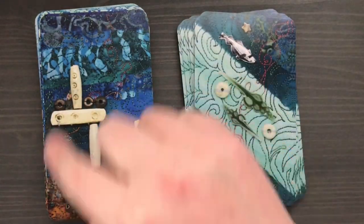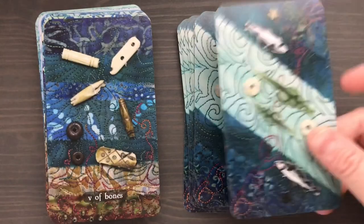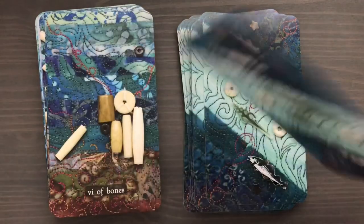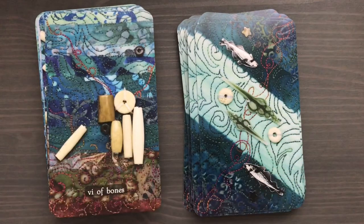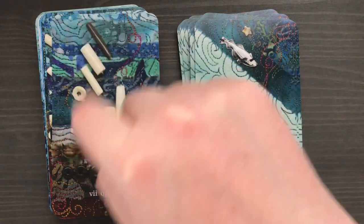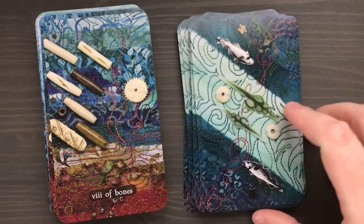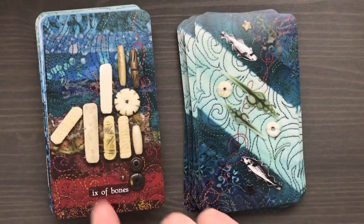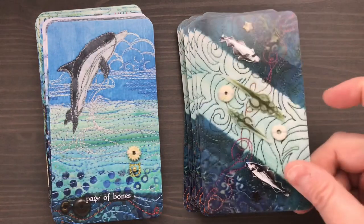Here we have the Two of Wands, the Three, the Four — you can see how the way they're arranged suggests a structure, which I really like. In the Five, everything's sort of opposing and at cross purposes, suggesting conflict. The Six — these bones are basically respecting this one, so it again suggests that Rider-Waite-Smith meaning. The Seven has some coming at these ones that are standing strong, giving that Seven of Wands meaning. Here's the Eight — you can see how their arrangement is very suggestive of the Rider-Waite-Smith meaning.